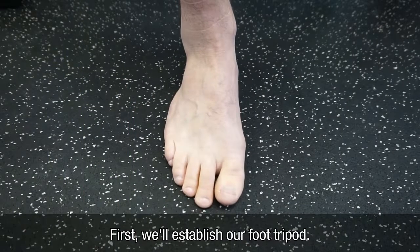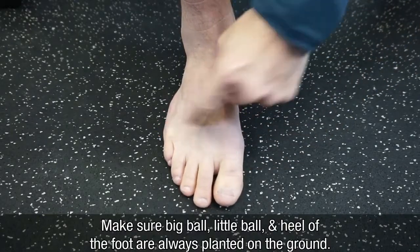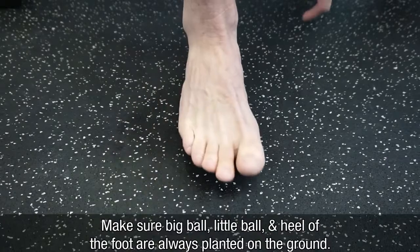First, we'll establish our foot tripod. You want to make sure the big ball of the foot, little ball of the foot, as well as the heel are always implanted into the ground.